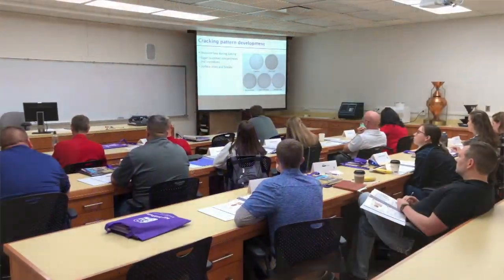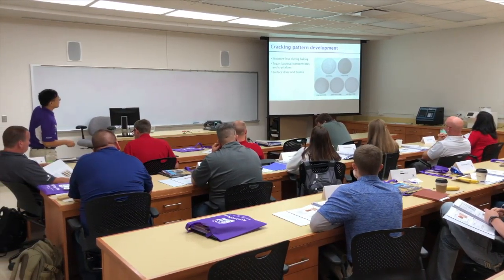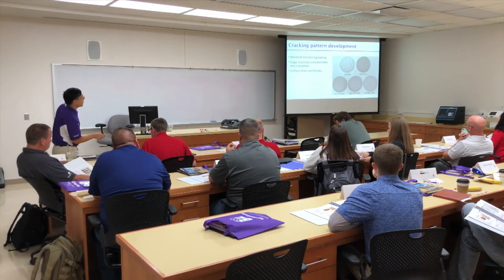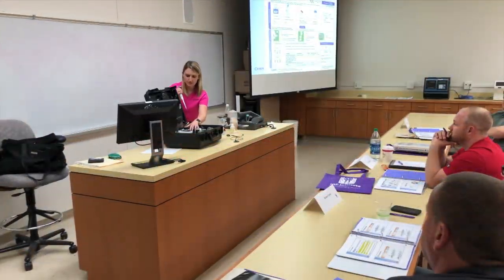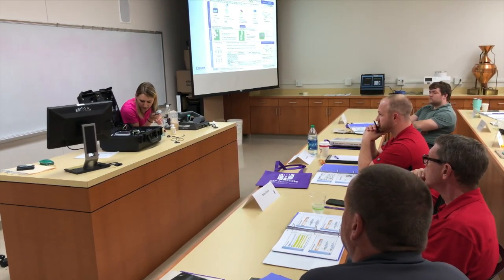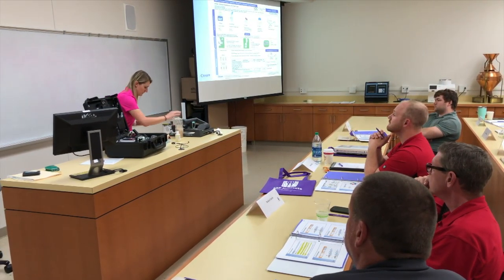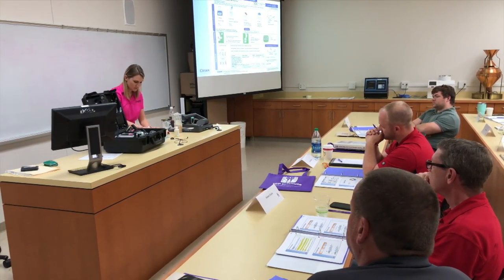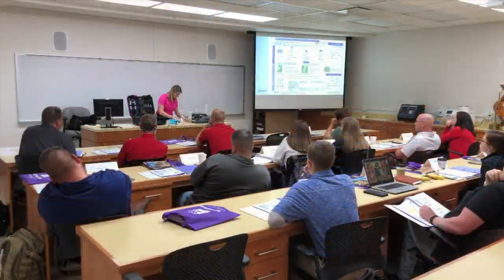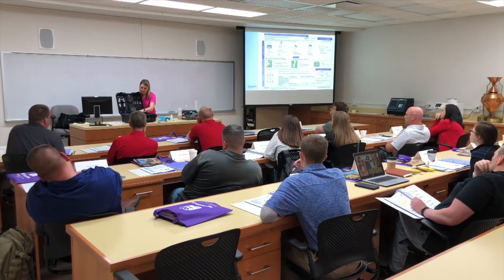This week we held the KSU IOM flour and dough testing. We had 16 participants from throughout the US and Canada. We were also joined by representatives from the major flour and dough analytic equipment manufacturers, who gave us an in-depth look at how their machines work, what the machine is testing for, and the maintenance needed to make sure the equipment is running its best.